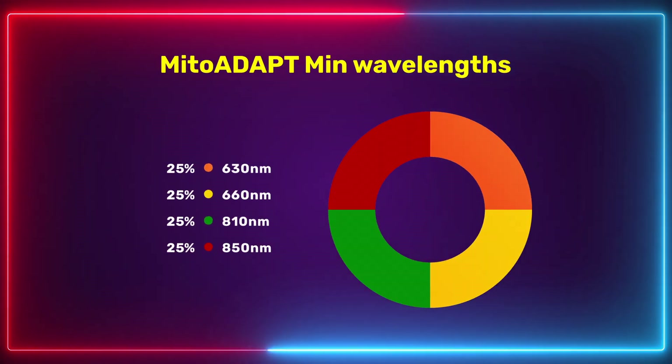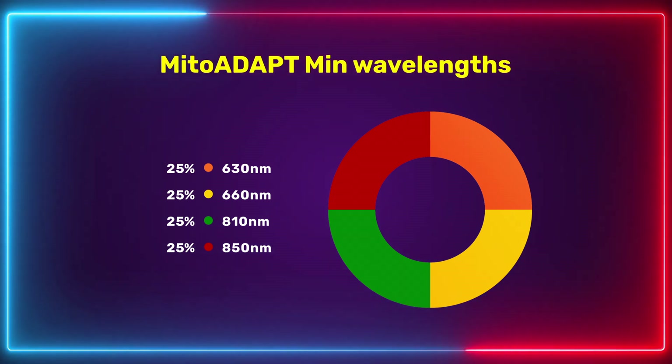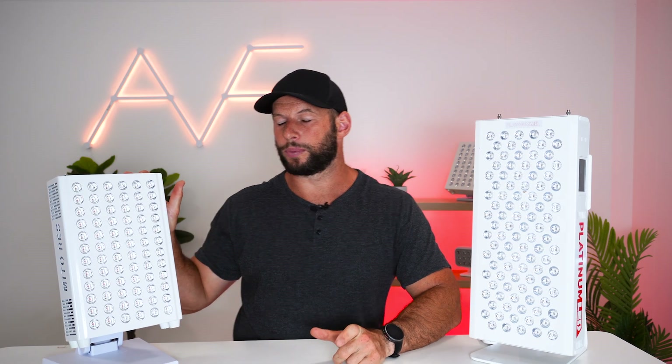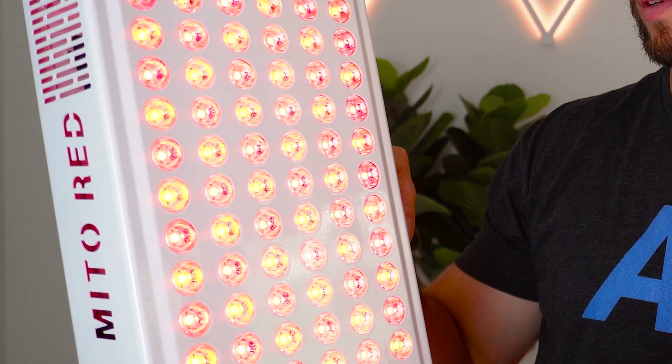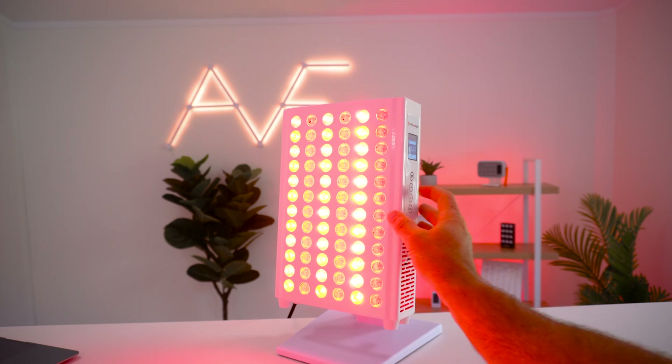The Mito Adapt Min has four wavelengths: 630 and 660 nanometer red light, and 810 and 850 nanometer near-infrared light. There's no 830 nanometer light and no blue light. However, there is an even split between these four wavelengths — 25% of the energy goes to each. With the Biomax, 80% of the light goes to 660 and 850 nanometers, with the remaining 20% split between the other three. If you value 810 nanometer for deeper penetration or a balanced red blend, the Mito Red panel is actually better.